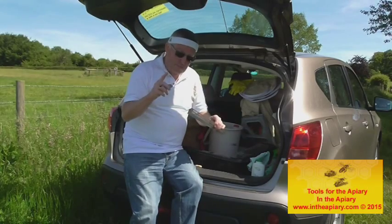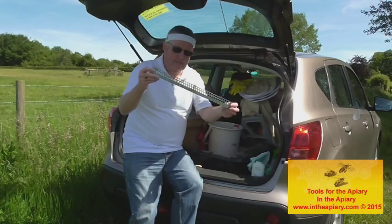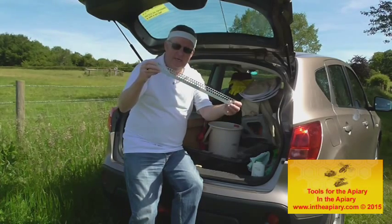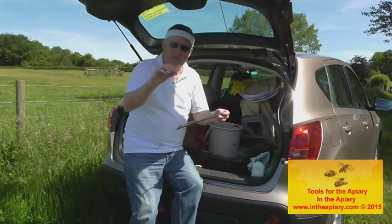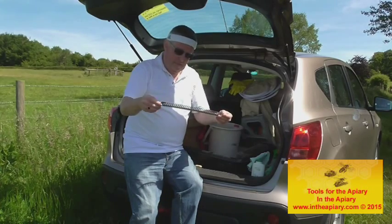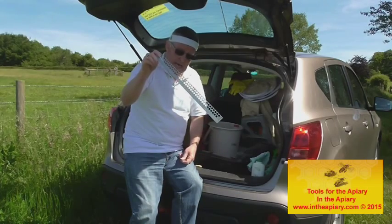One of the other initial products you'll need is what's called a mouse guard — a perforated strip, generally metal. This goes on the front of your hive in the winter period to stop mice getting in and doing damage. That's quite important to have right from the start.